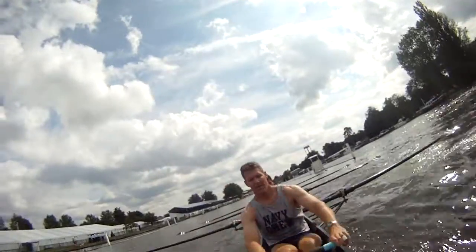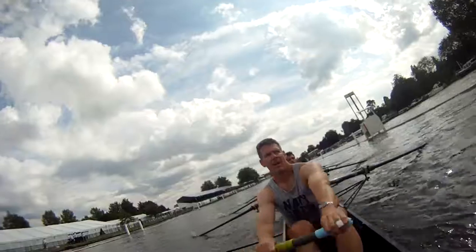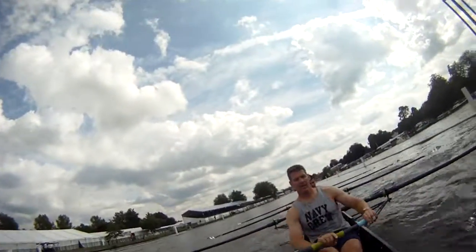Stretch it out. Swinging towards the end of the regatta enclosures now. At about 300 to go now. Let's go.